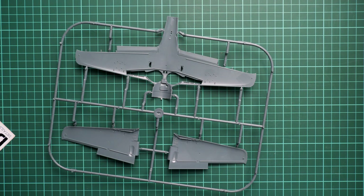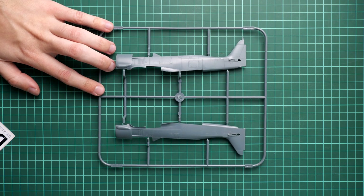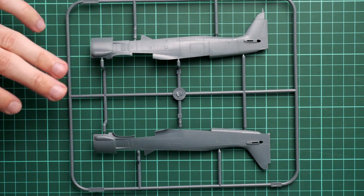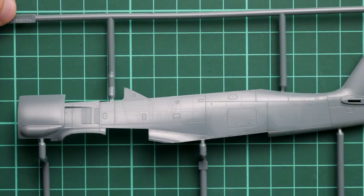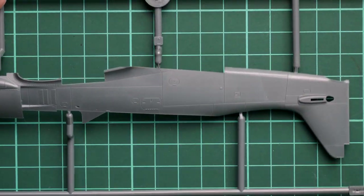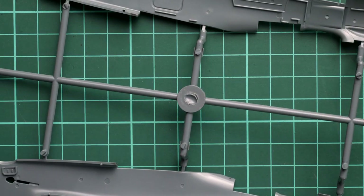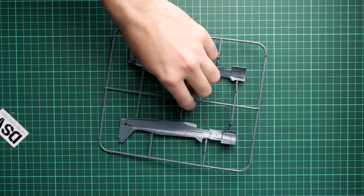Next we have the fuselage halves. Both parts are molded together with the tail fin, and the cooling parts are pre-molded so you won't be able to separate them. If you plan to install a Brassin engine, you'll have to cut off that portion, as the Brassin engine contains new panels that can be placed in the open position. We have the same level of external details on the fuselage - recessed panel lines and rivets on both halves. Inside, it's almost empty with only guiding elements for the fuselage halves, internal parts, and cockpit components. The cockpit tub is molded as a single piece and will be inserted here with the help of large guiding elements.